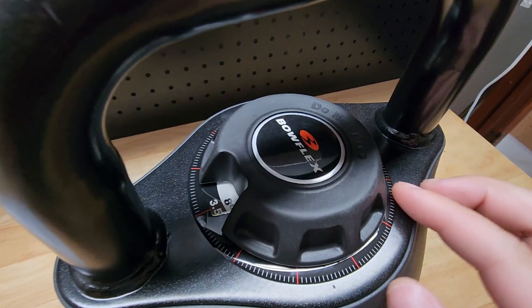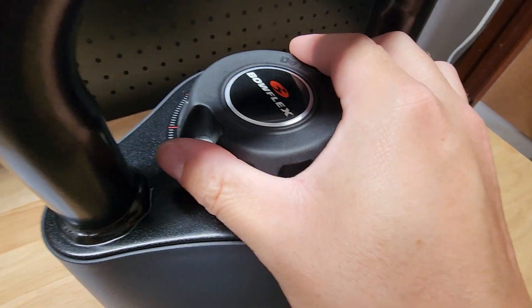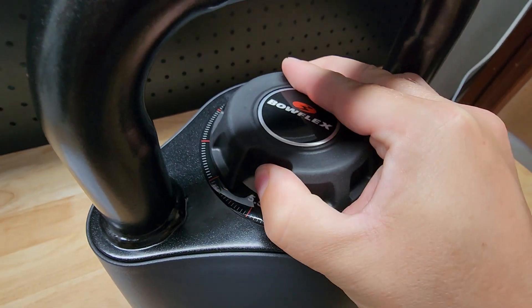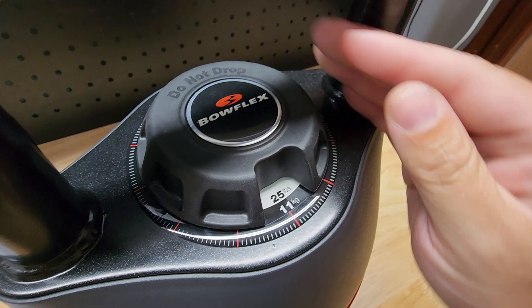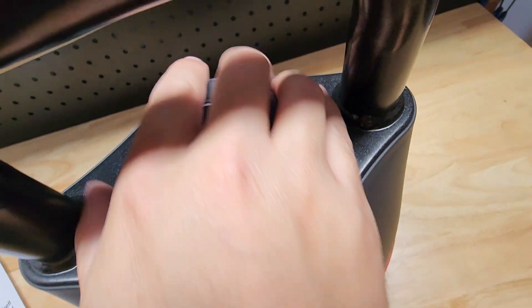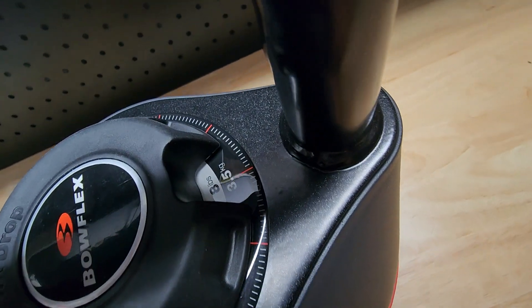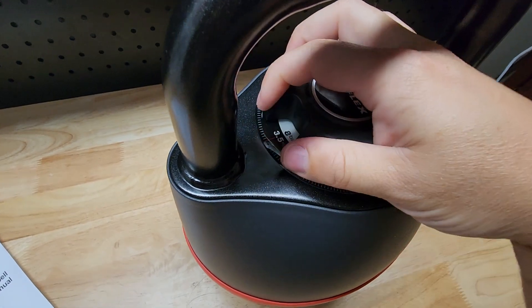If we look at the dial up here, that's how you select your weights. You can see I'm at eight pounds and you get a nice healthy click when you switch. We have eight, twelve, twenty, twenty-five, thirty-five, forty — and then it swings around to another round of the weights.